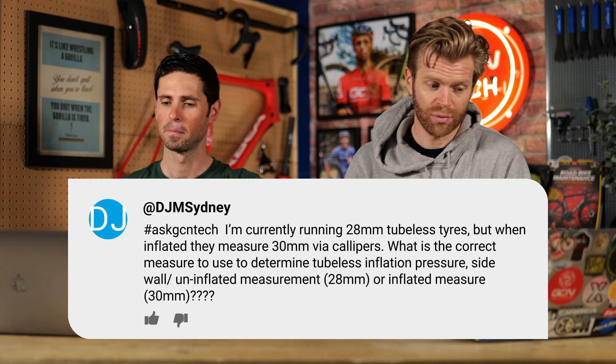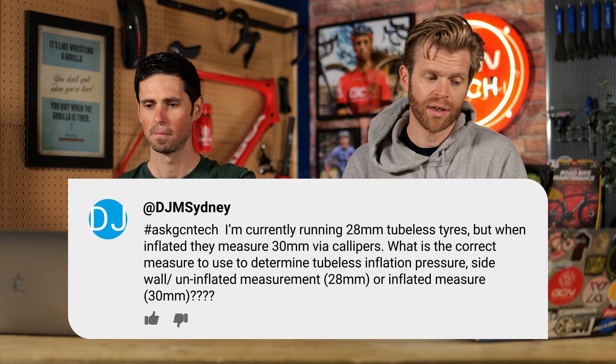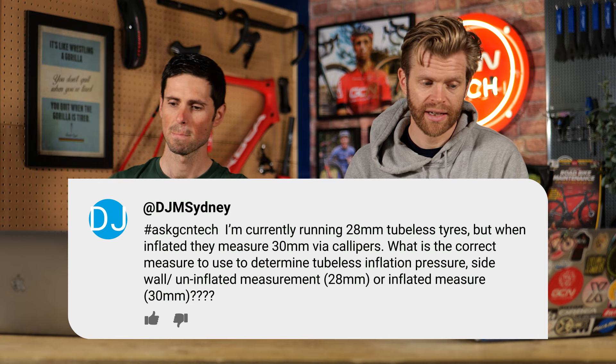DJM Sydney asks: I'm running 28mm tubeless tires but when inflated they measure 30mm via calipers. What is the correct measure to use to determine inflation pressure — the uninflated 28mm or the inflated 30mm? Use the inflated measure — what they pump out to is how you use that. When using the Silca tire pressure calculator, it specifically says to use the physical tire's measured width. Be careful though, as other calculators let you just put in the value written on the side of the tire, and unless you're also telling it the internal rim width, it might not always be as accurate.